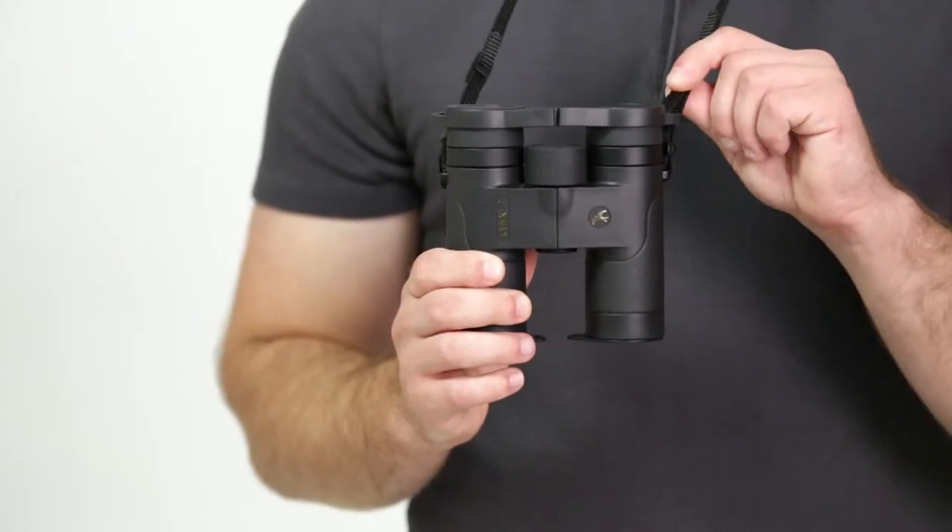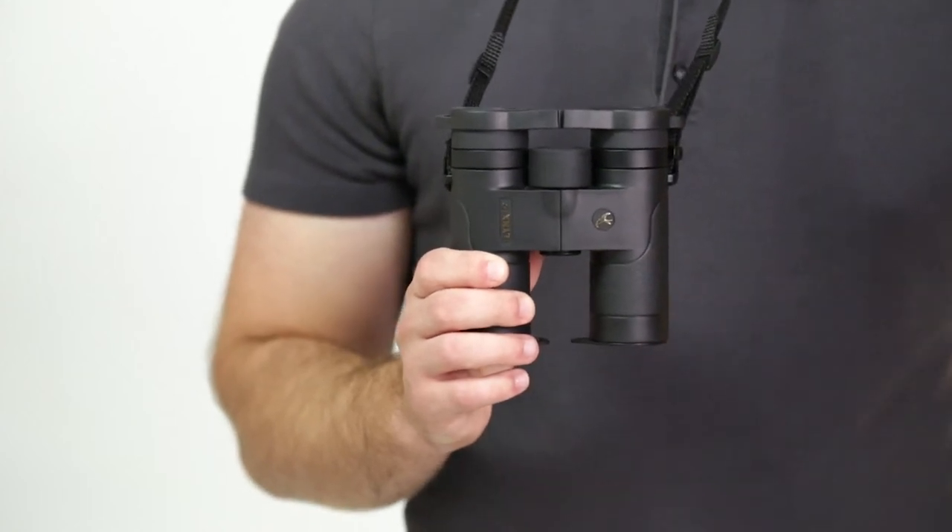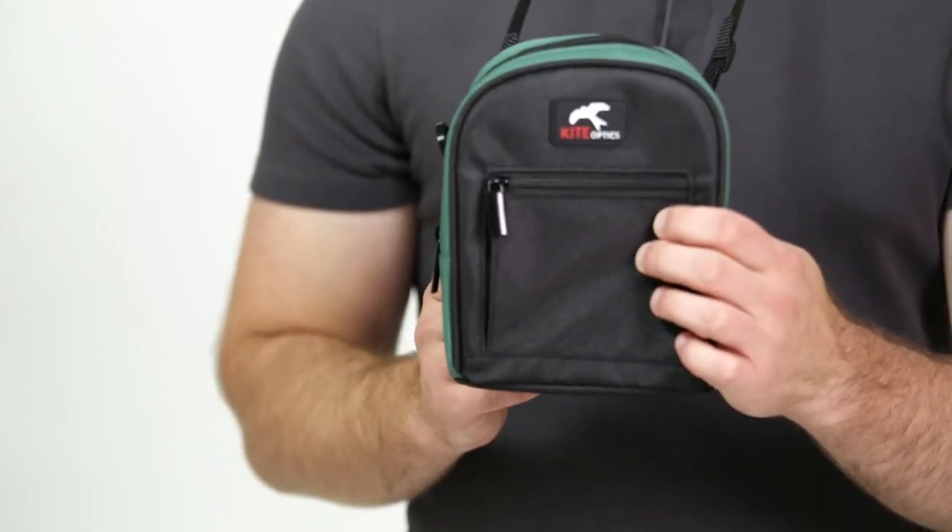It comes with a neck strap, rain guard, objective lens caps, a case, and a 30 year warranty. The Kite Lynx HD binocular is exceptionally compact without sacrificing its quality optics, so check it out at eagleoptics.com.